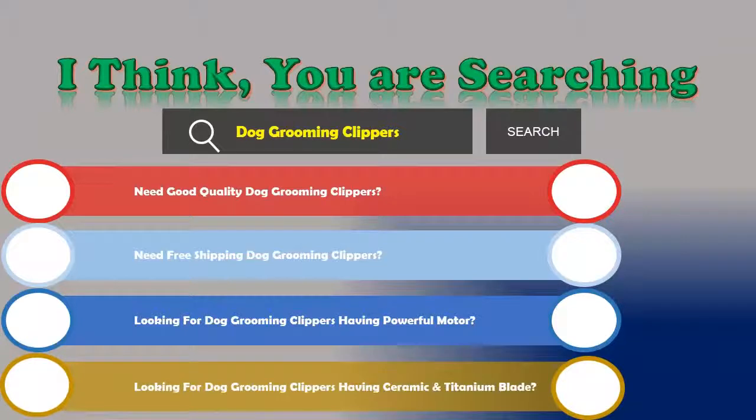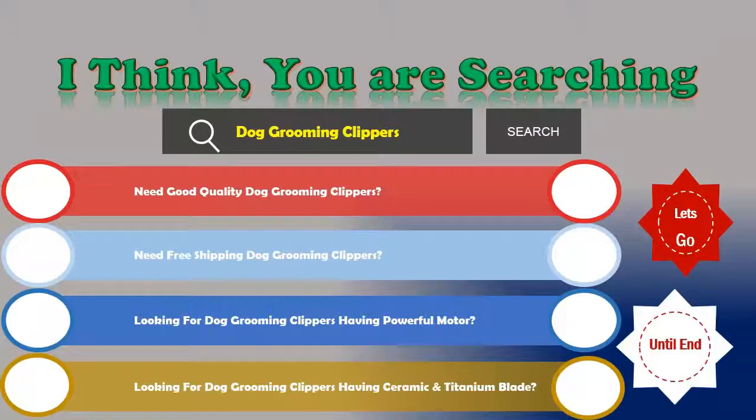Looking for dog grooming clippers having ceramic and titanium blade? If the answer is yes, then let's go and stay until the end — we are just reviewing the top 3 best dog grooming clippers. Clippers number 1.